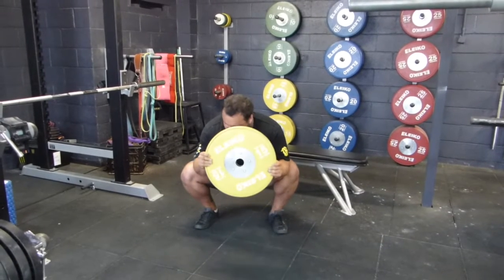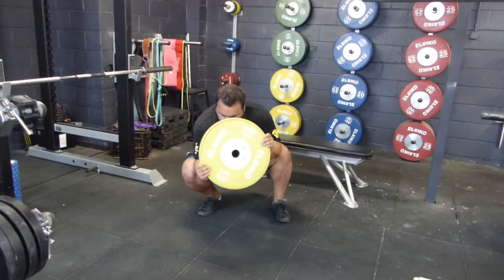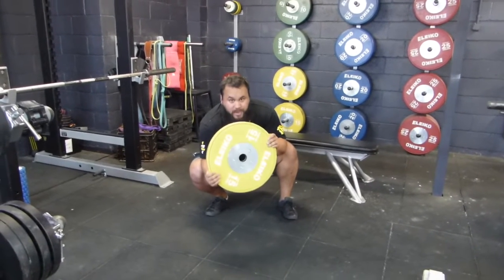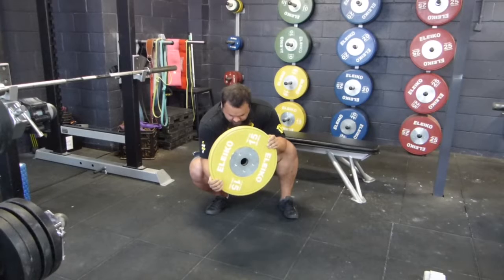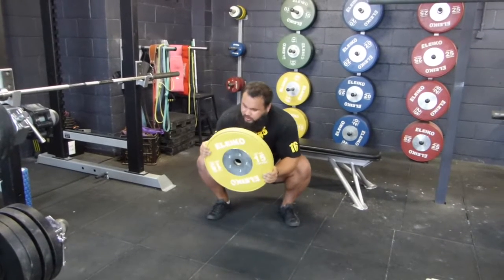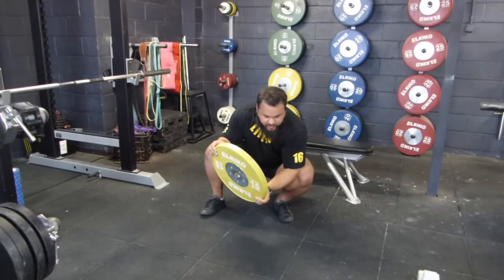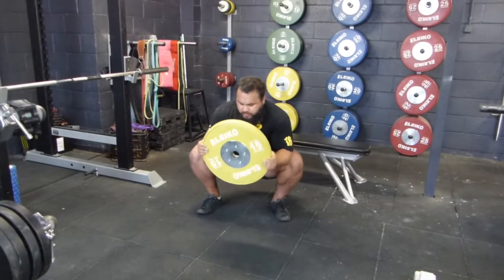As you start to feel yourself coming further and further down, push the knee over the ankle, applying some weight over the knee, keeping the heel down on the ground and pushing the knees over the toes. Hold for about five seconds, then change sides, pushing over the toes and switching back.